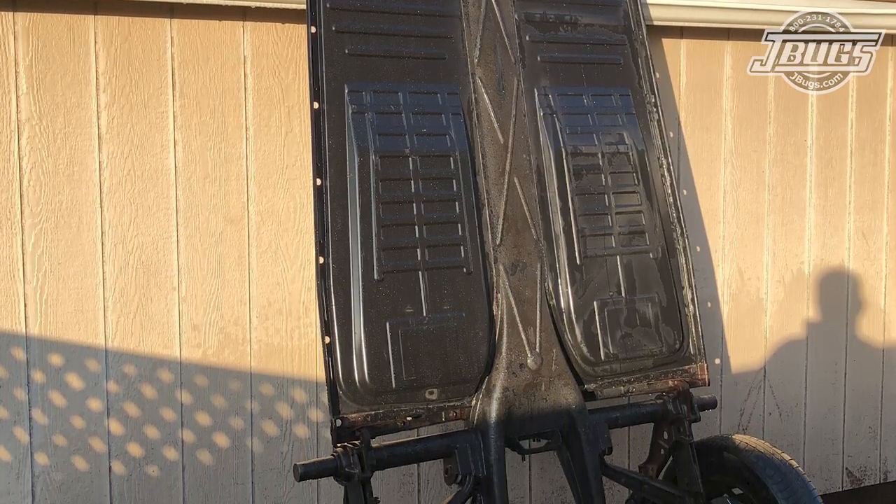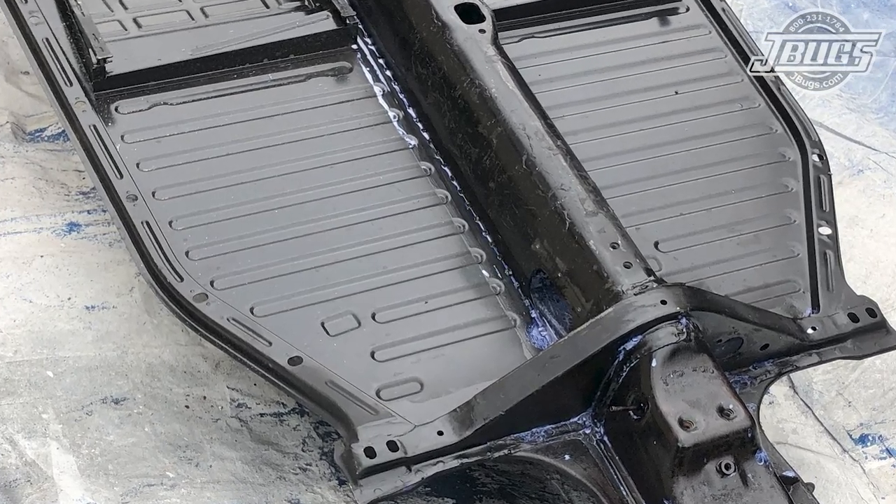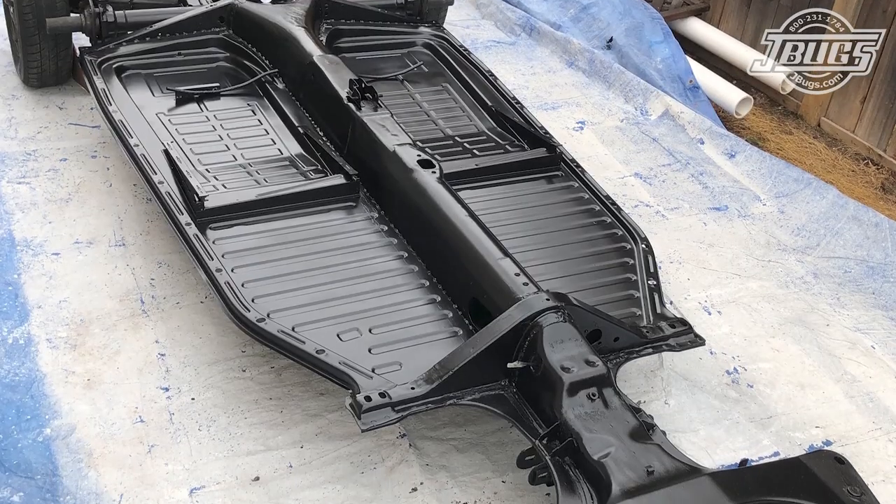It was clean inside and out, top and bottom. All the surface rust was treated with rust converter, then the bottom side was undercoated and the rest of the chassis was painted.